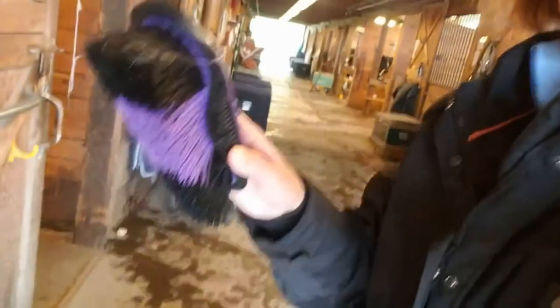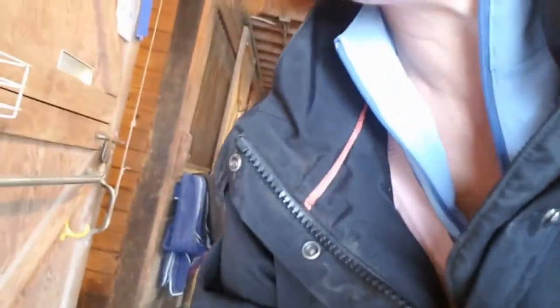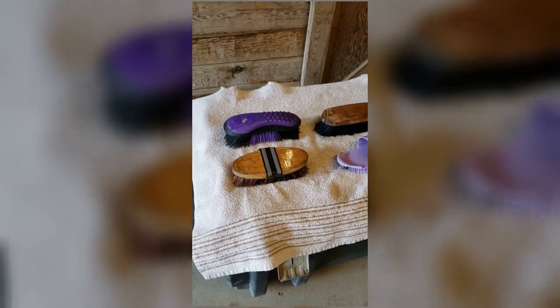Now we're going to put the brushes out to dry. Today's a little overcast and threatening to rain, so I'm going to dry them in the barn aisle. I'll take each brush, shake the water out, and put them bristle side down on a towel. Now I have all my brushes bristle side down on a towel where they can dry.